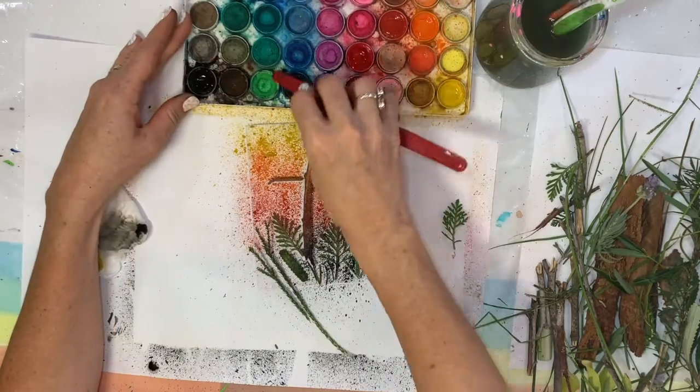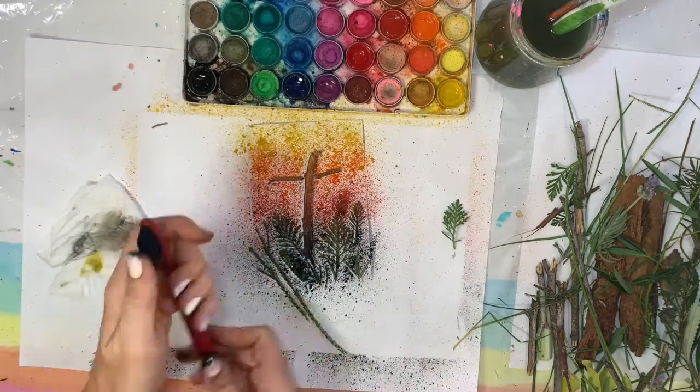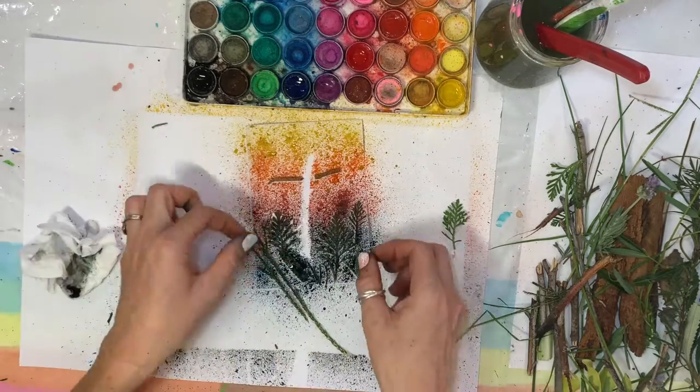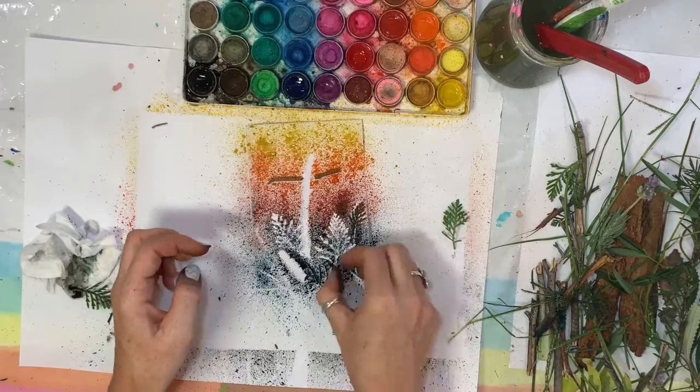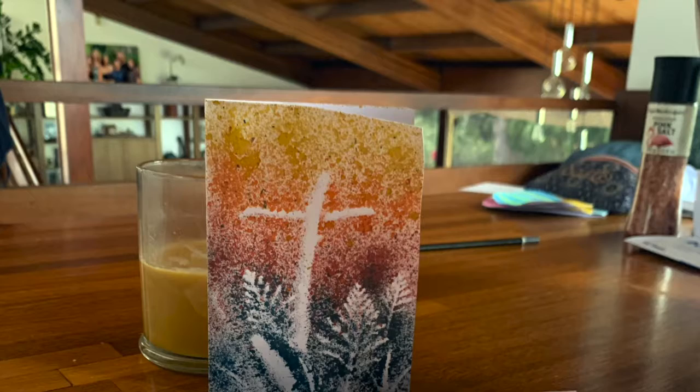I actually put a bit of blue in this bottom one, spraying on the bottom. Give it a good coating. Took all the bits off — that looks so good, I'm very happy with that.